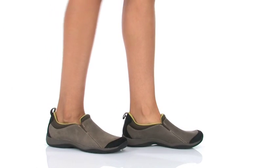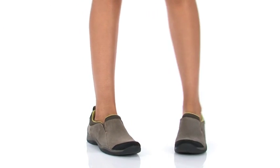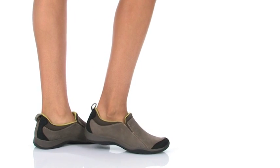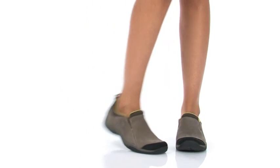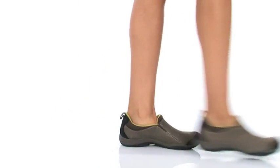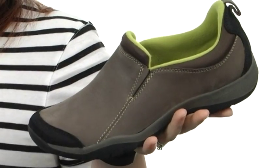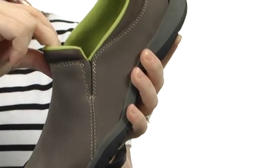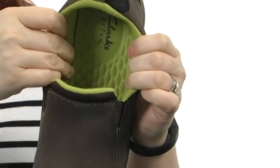Hi, I'm Brooke and this is the Verdict Green, it's from Prevost by Clarke's. This is a fantastic slip-on with a smooth leather upper that has a padded top line and an easy on and off wear.